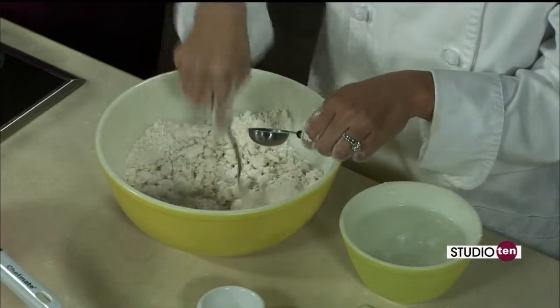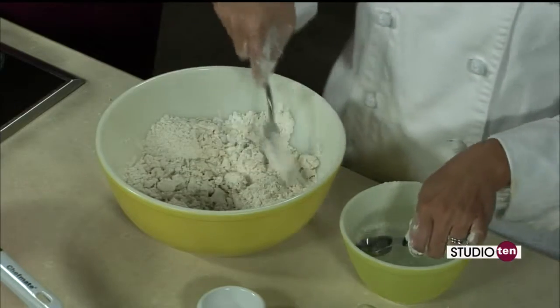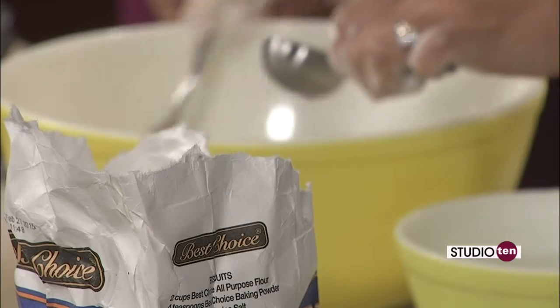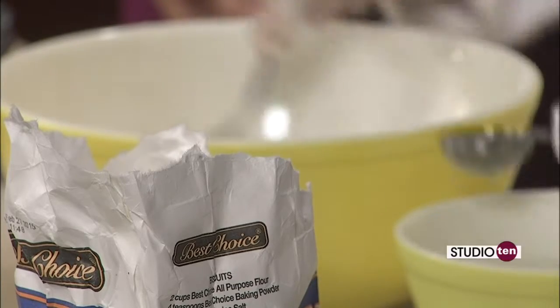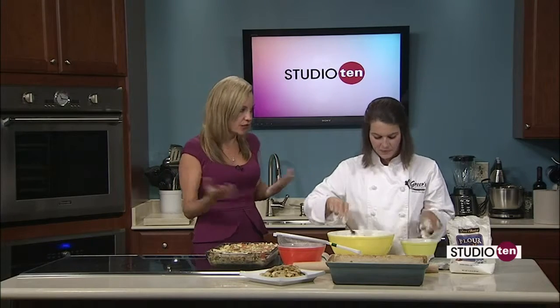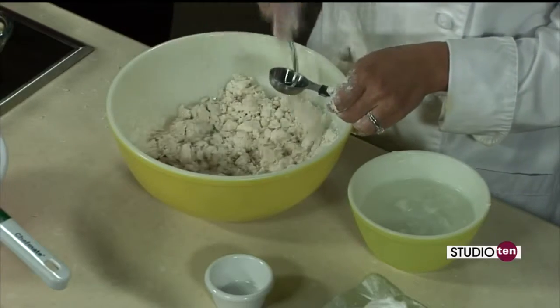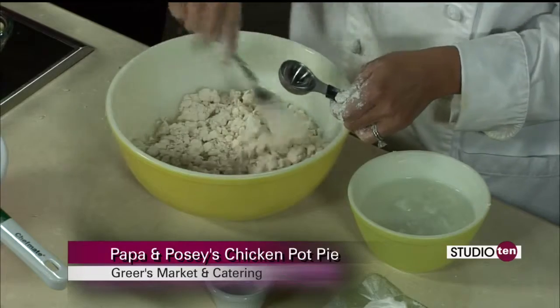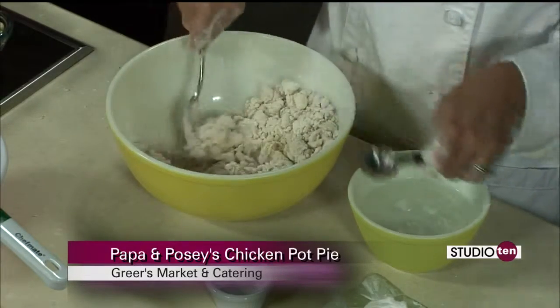Do you call her Posie or Grandma Posie? We just call her Posie. Her name is Rose, and my grandfather would call her Rosie Posie — isn't that cute? So we call her Posie. And of course, Lucy's family — Greer's — has been around for years and years. Our company started in 1916, so we celebrated our 98th year this year. We're all about family, and cooking to me is a lot about family.